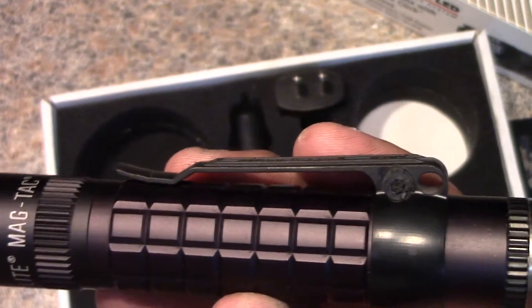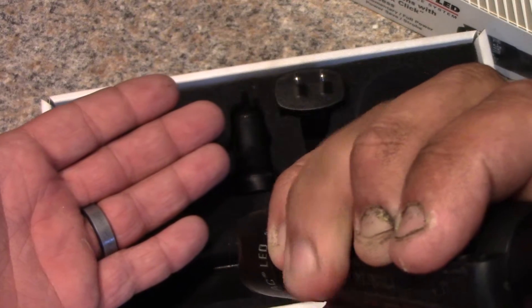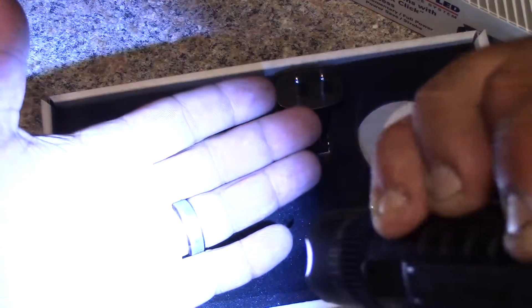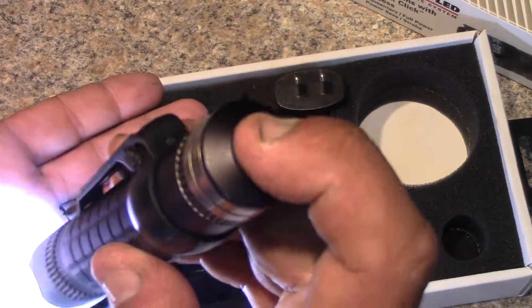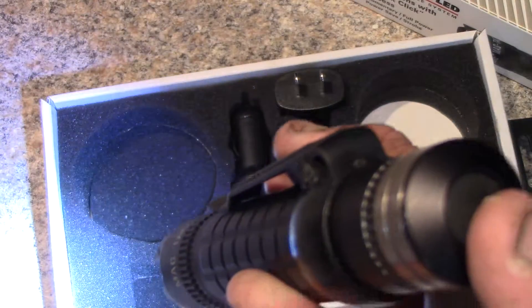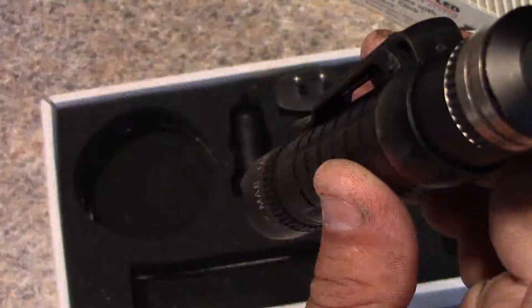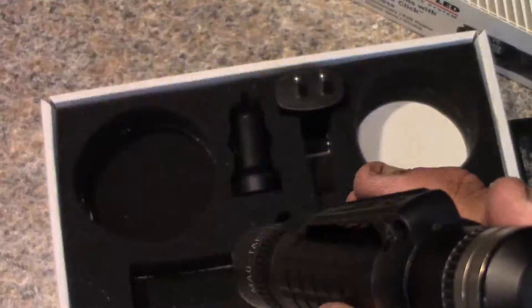Let's step through the functions. If you press and hold the back button, you get your high beam — let go and it goes off; that's momentary. If you double-tap the back button, it leaves it on high — tap it again to turn it off. Tap it three times and that puts it into low beam, which is about 115 lumens. Tap it four times and that puts it into strobe, which is great for home defense or tactical situations to disorient an assailant.